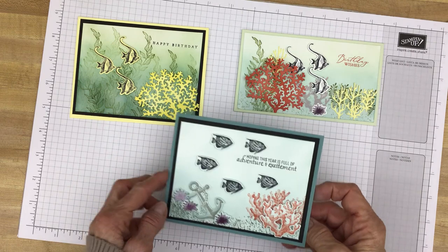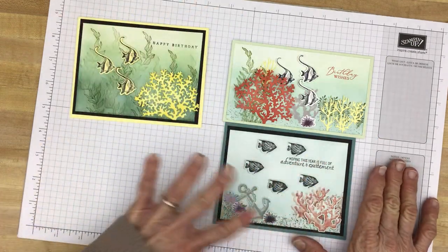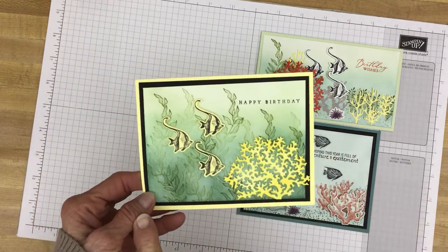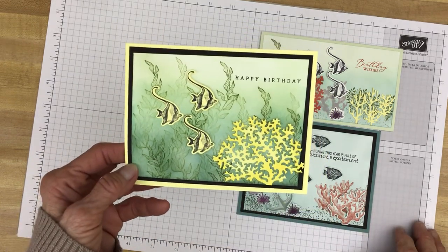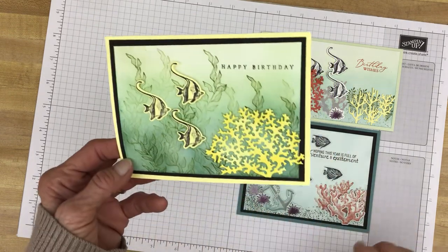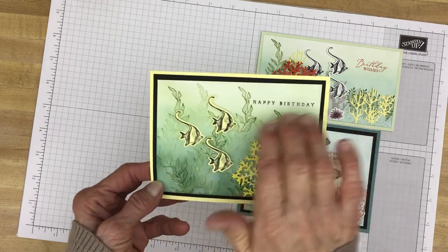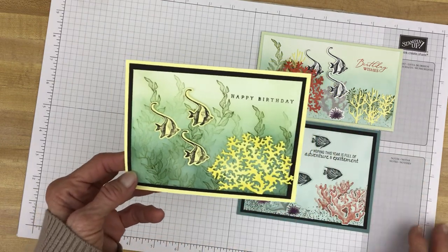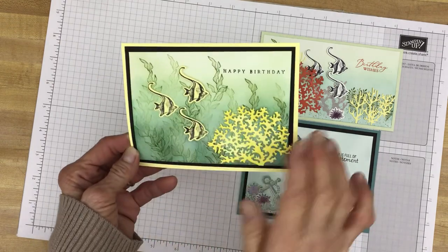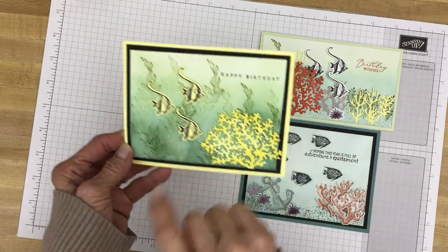For these two cards I did the background first with the blending brushes and then put on all the images. This third card I did a little differently — I stamped my seaweed in several generations: first generation, second generation, and even third generation. Then I put on the Lost Lagoon, Pool Party, and Soft Seafoam ink using the blending brushes. It just softened the seaweed and made it look like maybe a little bit more of a murky ocean, but you can still see the seaweed. Here's the coral again in Lemon Lolly, and the cute little fish.